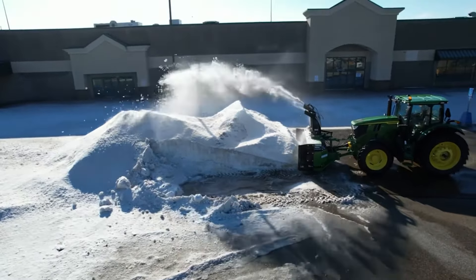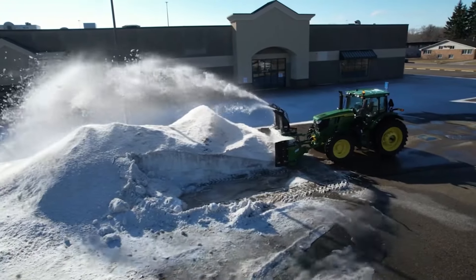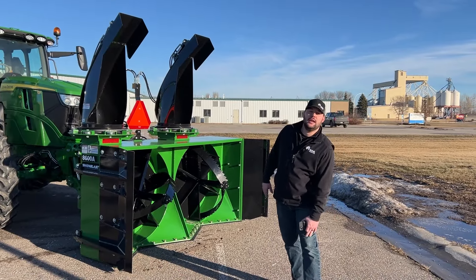You can tell by the design of this snowblower that you're not going to have a really fine cleanup like at the end of your driveway. This is made just to move a mountain of snow — get in and get out.